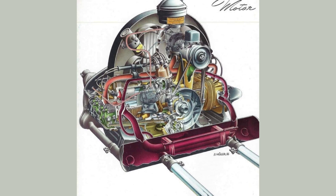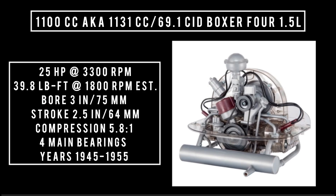Starting from the beginning with the 1100 CC — which is actually 1131 CC, 69 cubic inch displacement, opposing four, 1.1 liters — it was good for 25 horsepower at 3,300 RPM. With a bore of 3 inches and a stroke of 2.5 inches, compression was 5.8 to 1. It featured four main bearings. This engine was produced from 1945 to 1955.